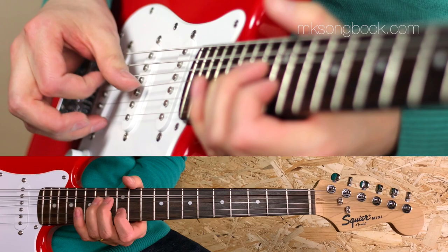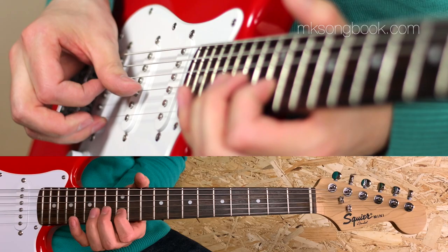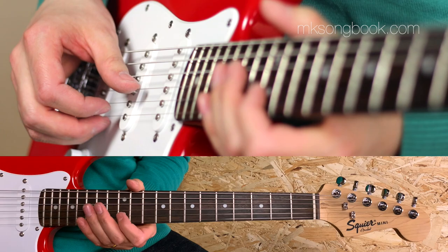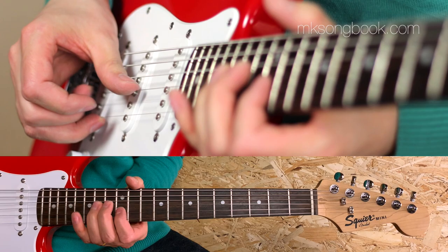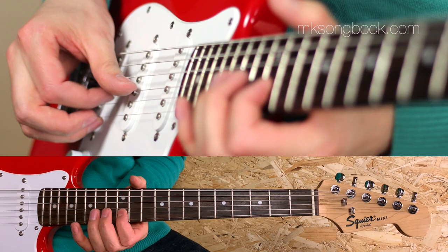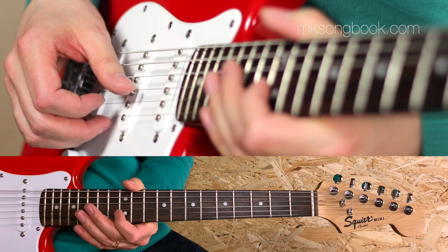Also, right after the bend I block the third string so it won't produce some unwanted noises. A good idea is also to lift the index finger in the left hand before the bend to make it easier to play. And that's only the first beat — Jesus!